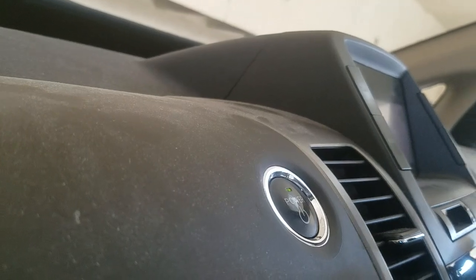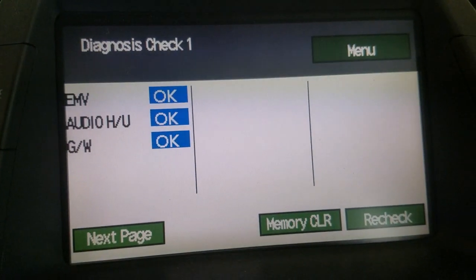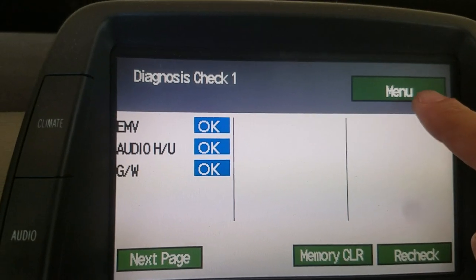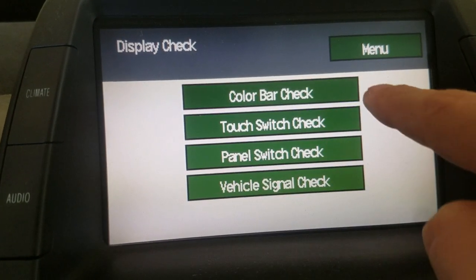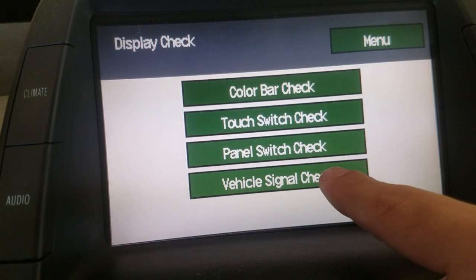Hold this button — the display button. Now I'm going to show you the mode. We basically need to go to the menu, then display check, and then vehicle signal check.